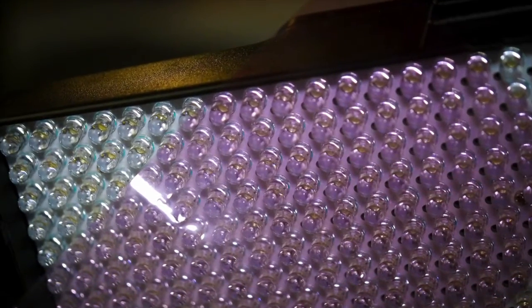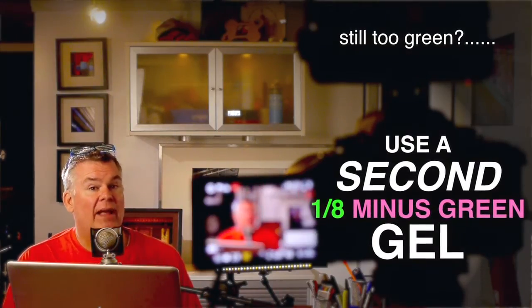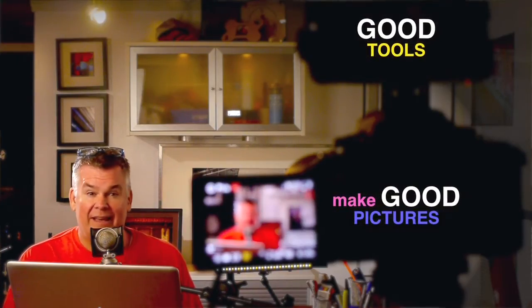If you put a layer of magenta gel on your light and redo that little picture test with the eyedropper tool, you'll probably find out it's okay. If you find out it's still a little green, put a second layer of magenta gel over your light and redo your RGB test. And if it's still way too green after the second layer, then you probably bought a really crappy LED off eBay that you probably shouldn't have bought in the first place. Didn't anybody ever tell you to buy good photo tools to have good photos?